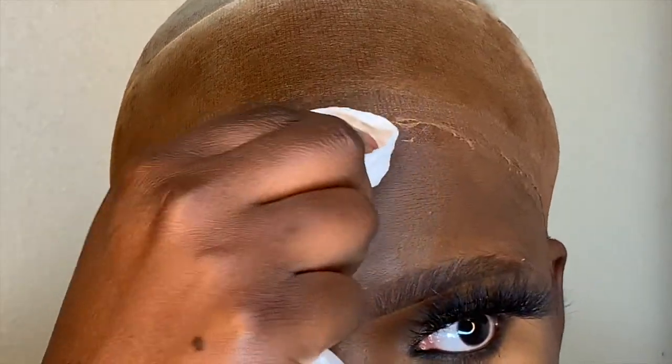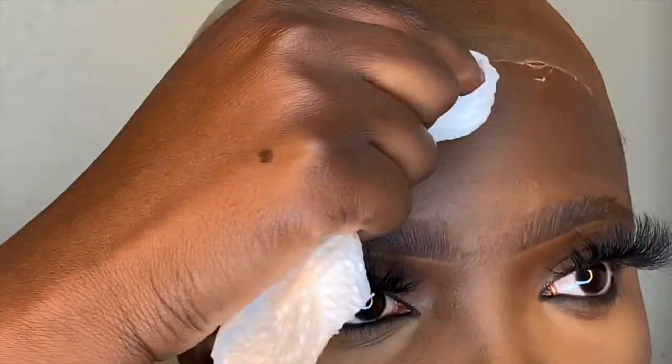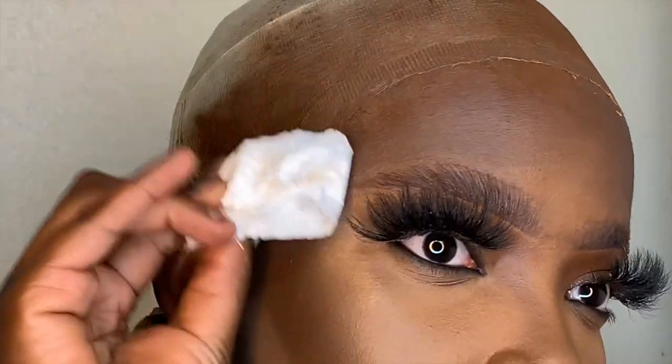Then I put some alcohol right below the ball cap — this is going to clear all the oil or anything that can increase the chance of the real lace lifting. Then I go in with skin protectant, which is going to protect your skin from the glue. We want our skin still looking good after the wig is off. I do recommend this because a lot of people react to certain glues, and this can help with that. Now, for the part y'all have been waiting for — I'm going to show y'all how I put on my wig.